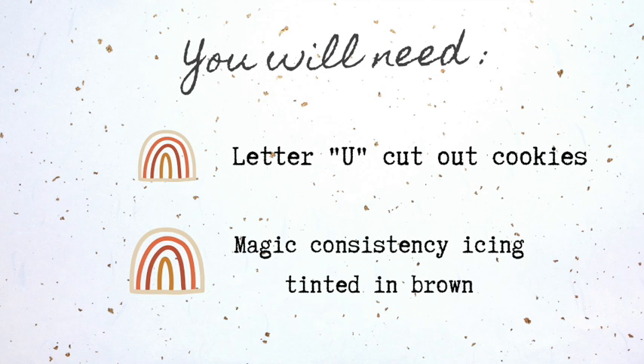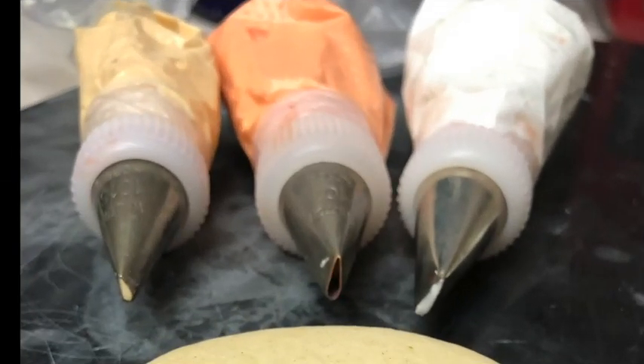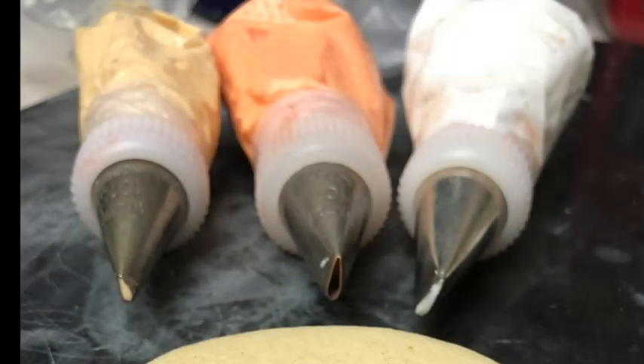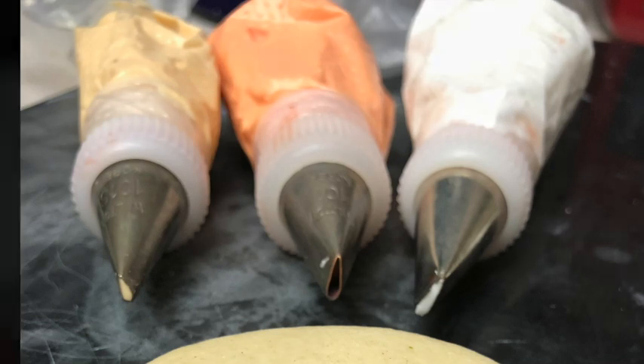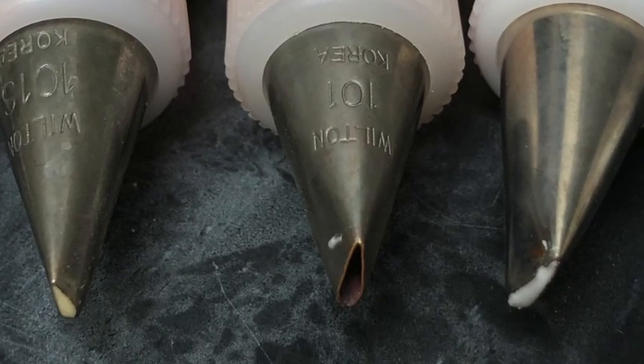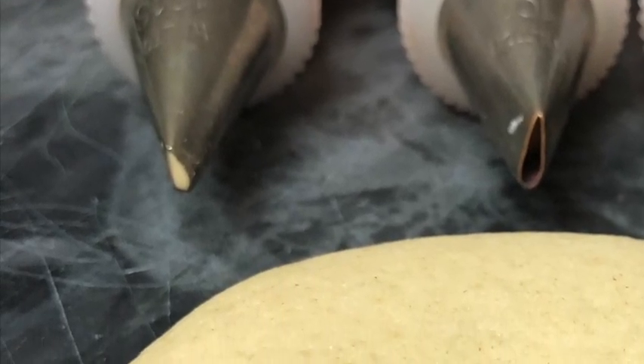For this project you will need letter U cut-out cookies, magic consistency icing tinted in brown, and medium consistency icing tinted in white, light orange, and beige. For the pastry bag with the white icing I am going to use decorating tip number 102. For the orange icing I am going to use number 101, and I am going to put the beige icing in the 101s decorating tip.